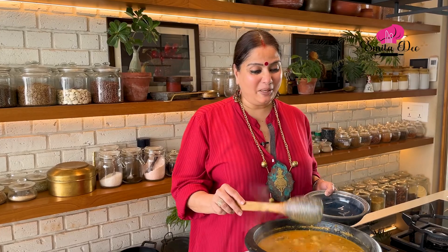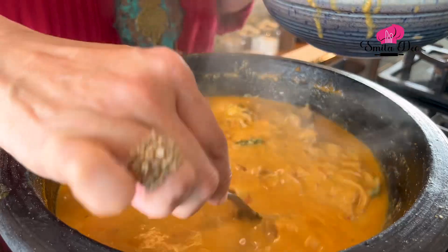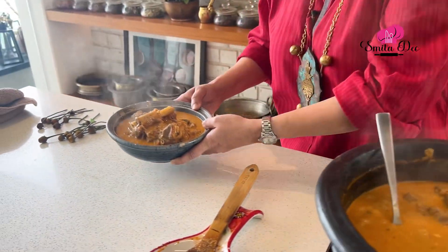The Mutton Kurma is ready. I am going to remove this into a serving bowl and serve it with some steamed rice. I know it's an elaborate recipe, though I've tried to simplify the whole thing. Definitely try it because the outcome is really delicious. And subscribe to Smita Dev.